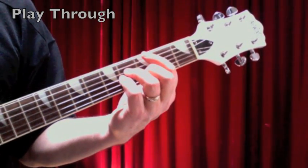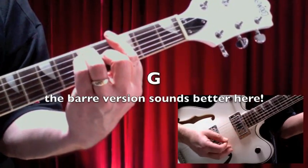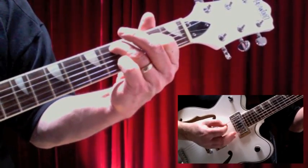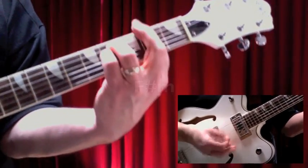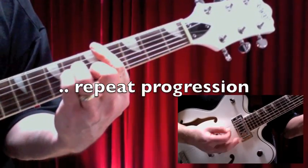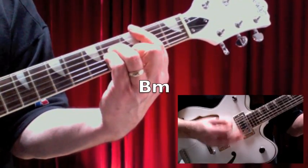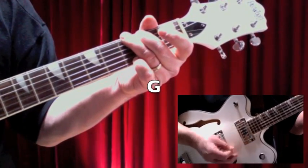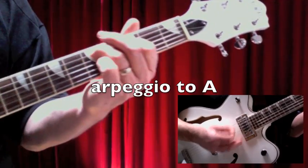Okay, time for a partial playthrough. Let's do the intro and a verse and a chorus and get that far. See how we do. Help! I need somebody. Help! Not just anybody. Help! I need someone. Yeah. When I was younger so much younger. I never needed anybody's help in any way. But now these days are gone, I'm not so self-assured. And now if I had to change my mind and open up the door. Help me if you can, I'm feeling down. And I do appreciate you being around.